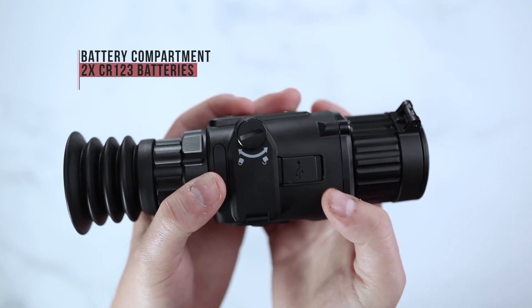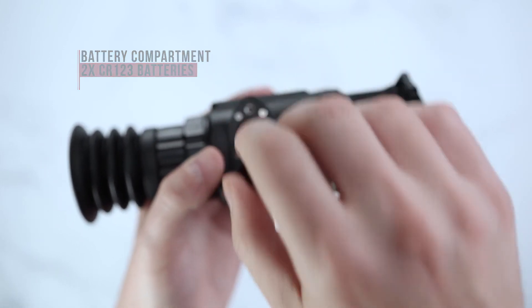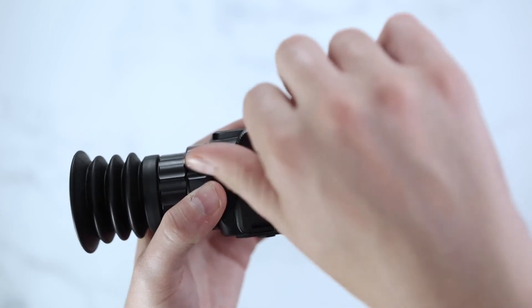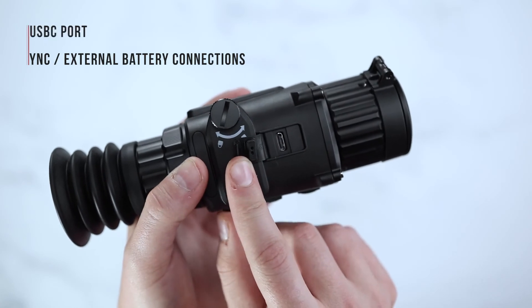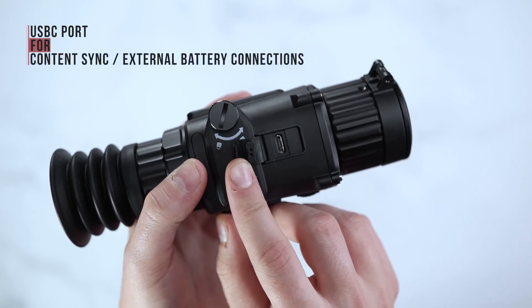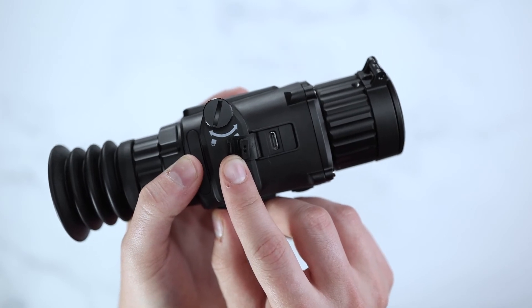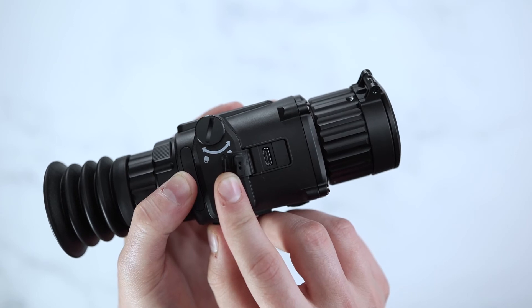The side of your scope will have a battery compartment, which you unscrew to insert your two CR123 batteries. It will also include a USB-C port to transfer content from your scope directly to your computer or to use for your external battery pack when your two CR123 batteries run out.